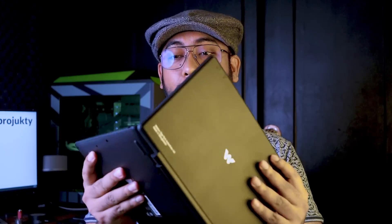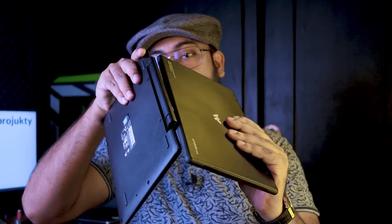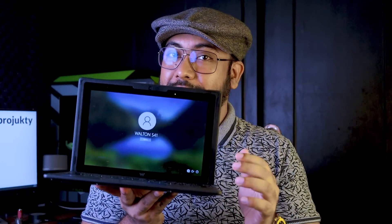Assalamu Alaikum, welcome everyone. Today I'm presenting the Walton special laptop. This is a special and unique device — just open the tab and you can use it. This is the tab, this is the keypad, and you can connect it very easily. That's it — then it works as a normal laptop. I've wanted to review this laptop for a long time, so today I'm sharing everything about it.